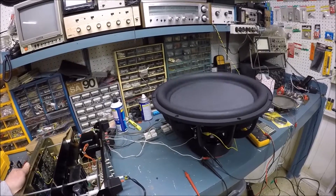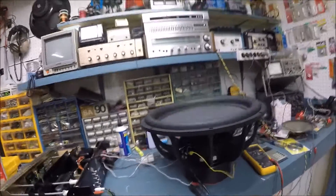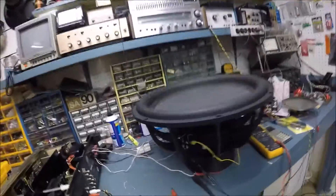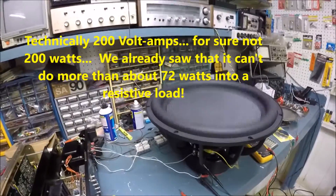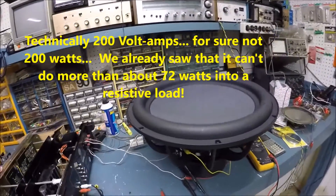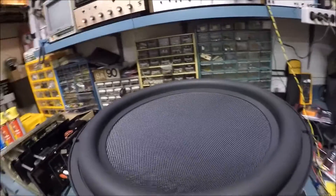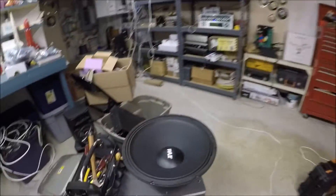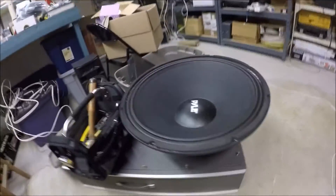This speaker is handling about 200 watts free air, which is pretty cool. As big as this 18-inch woofer is, it kind of pales in comparison to this pile-driver 21-inch woofer sitting nearby, which is just absolutely massive — and that's a project for another day.